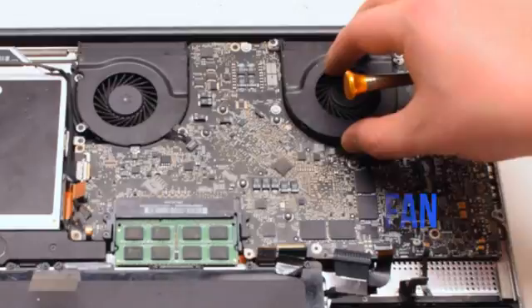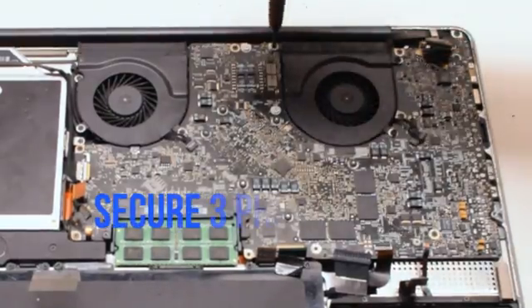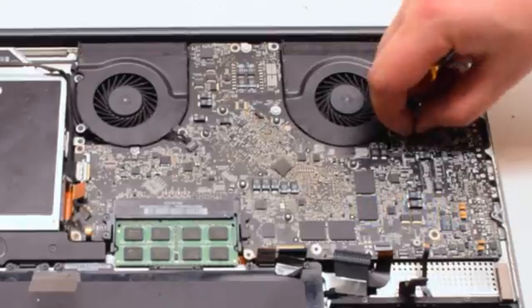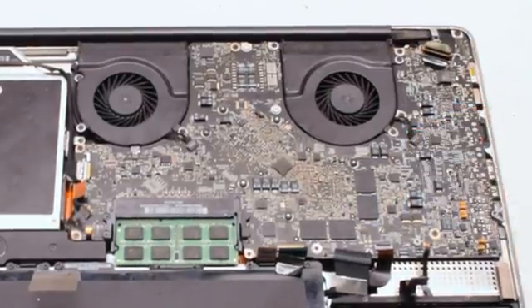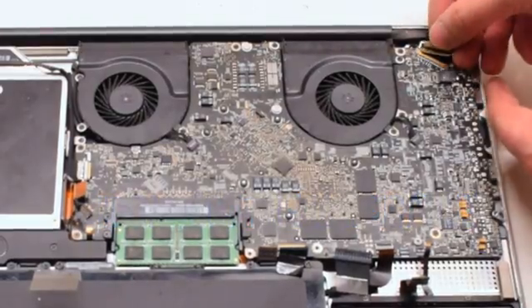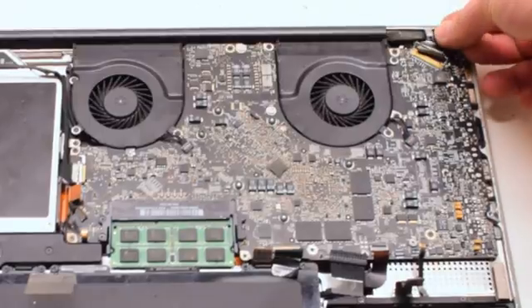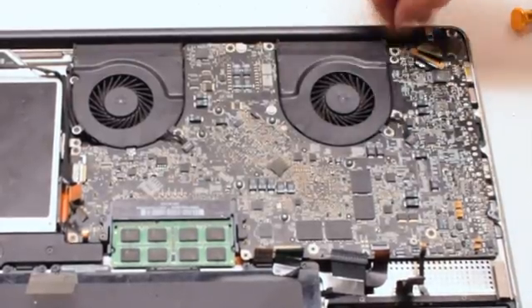Install the right fan, securing it with the three Phillips head screws that were left in place, then reconnect it to the logic board. It is important not to forget these connections — make sure they are nice and tight. Connect the LVDS cable next by gently sliding it into the socket. Be very careful as this is one of the most fragile connections. Lock it in.